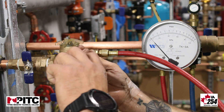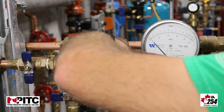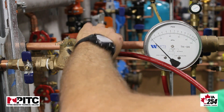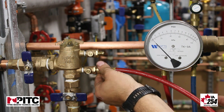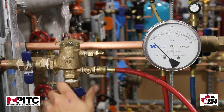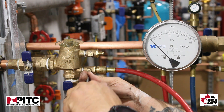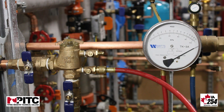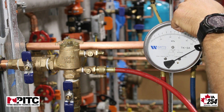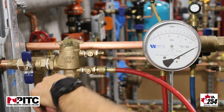We're then going to close our test cock, remove our high hose from test cock number two and place it onto test cock number one. We're going to re-establish pressure in our device and in our gauge, bleed any air out, and move on to the next test.